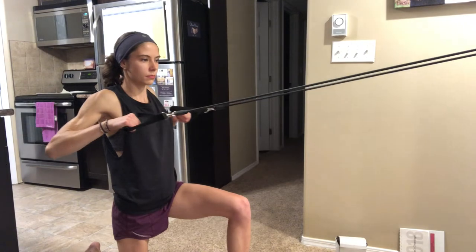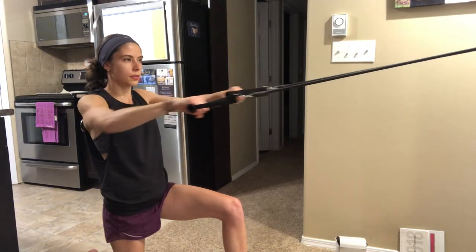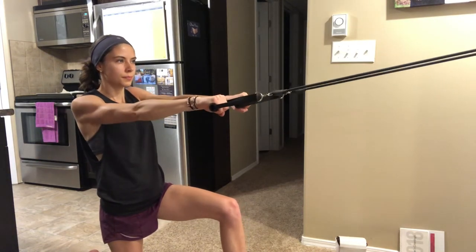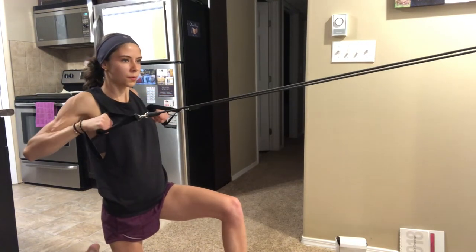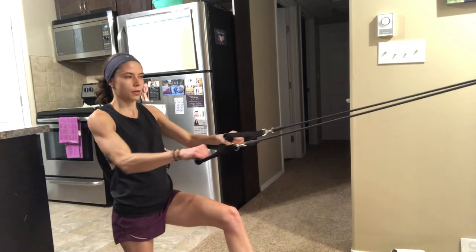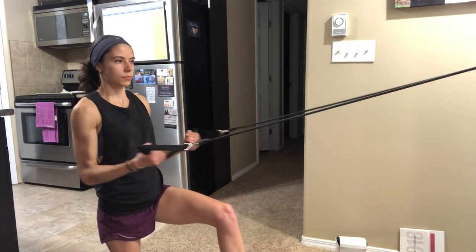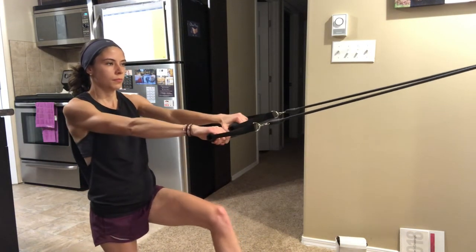Moving on to our second superset, we are going to be doing a modified wide grip pull-up. If you have a pull-up bar at home you can do this as well, but for this exercise I show you how to use it with resistance bands. We are doing 15 reps of this exercise, then we move straight into close grip pull-ups. This move is very similar to the one we are supersetting it with. After those 15 reps are done, rest for 1 to 2 minutes and repeat this 2 to 3 times. And we are done working the back!